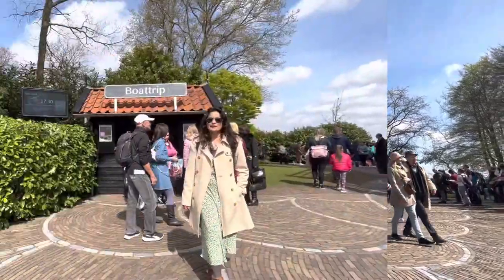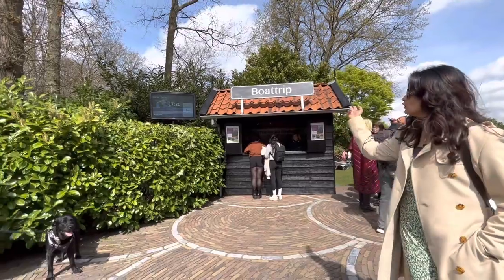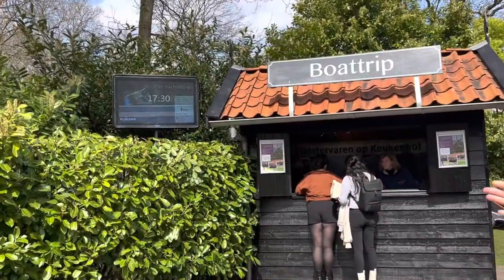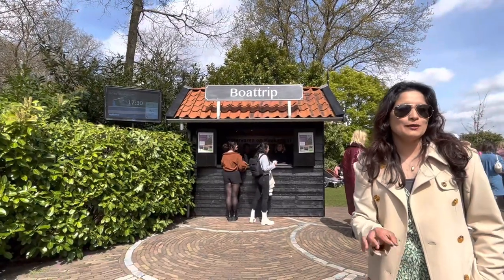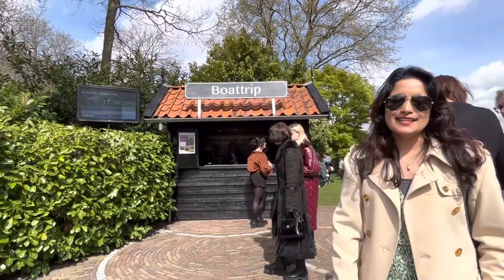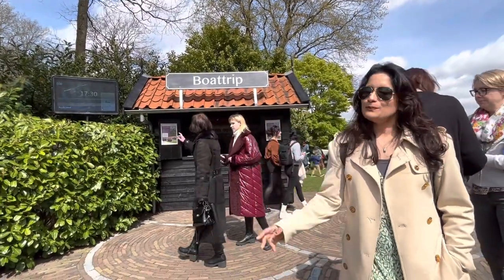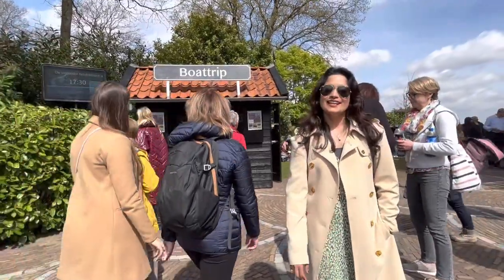We're going to go on a boat trip. We're going to go on tulip trips and a boat trip. The tickets are sold out, so we're going to go to the wagon. Let's go. This is the place.